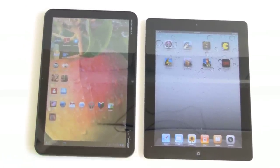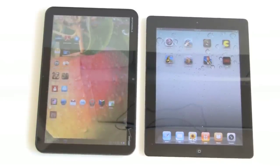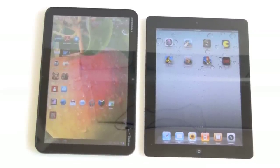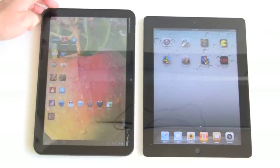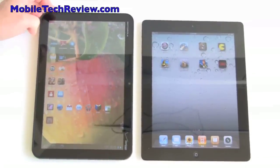The Zoom weighs 1.5 pounds and the iPad 2 weighs 1.33 pounds — close enough that you're really not going to feel the difference. Of course, the iPad runs iOS 4.3, and the Zoom is running Android OS 3.0, which is Honeycomb, a tablet-optimized operating system from Google.